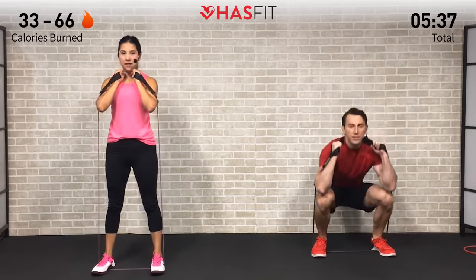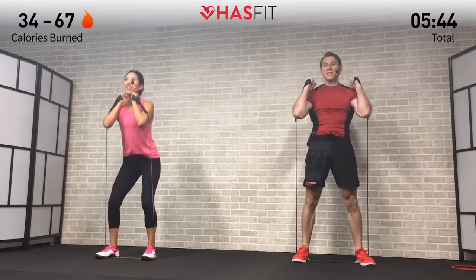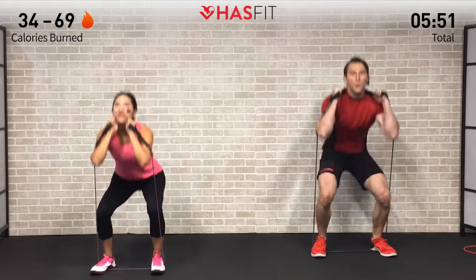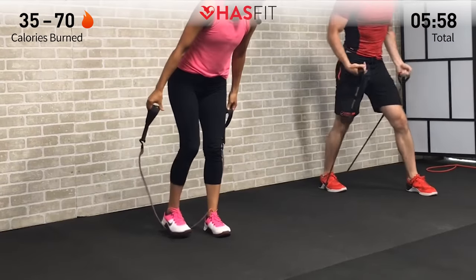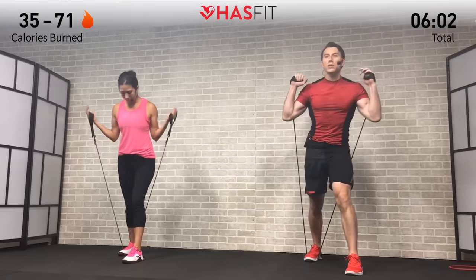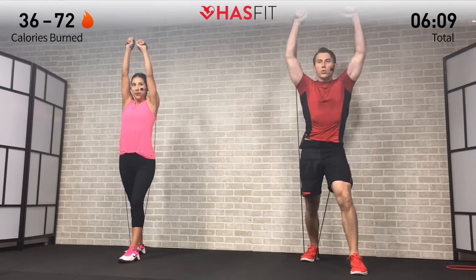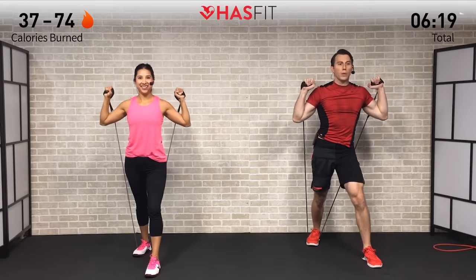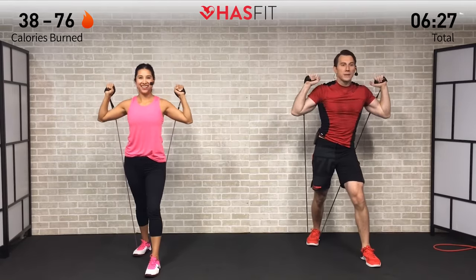If you need to switch out and adjust your resistance level, feel free to do so. Moving into your upper body move next — we're going to get into a staggered position with that band locked behind your back foot. Bring those hands up to rack position, palms facing forward. We're going to extend and press straight up overhead. Keep your back tight, core stays tight, breathe — extend those arms straight overhead, breathing in on the way down, exhaling on the way up. This is an awesome move for your shoulders, triceps, and core.